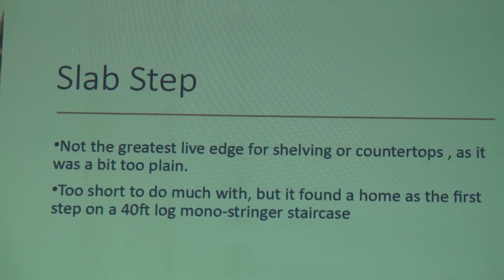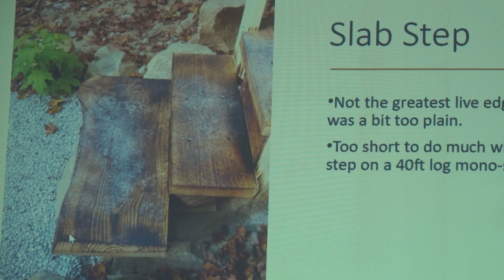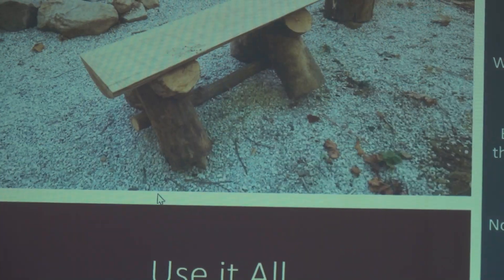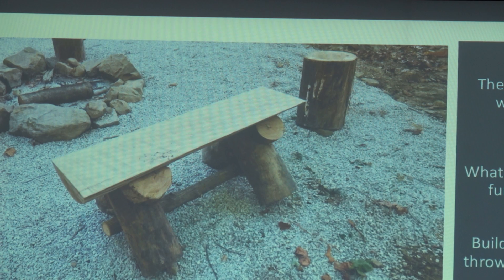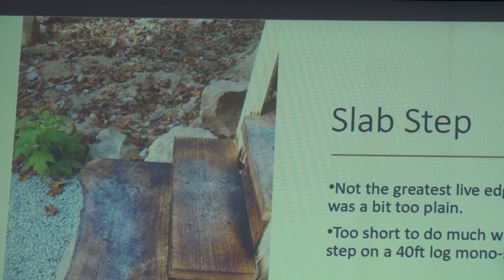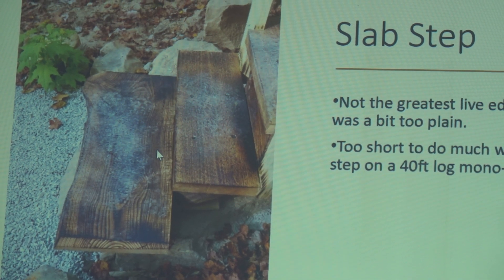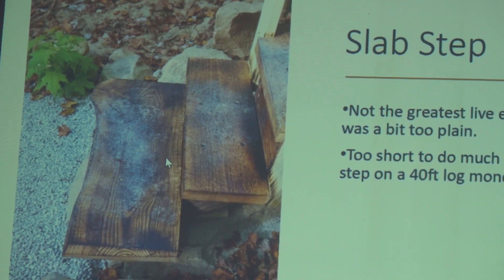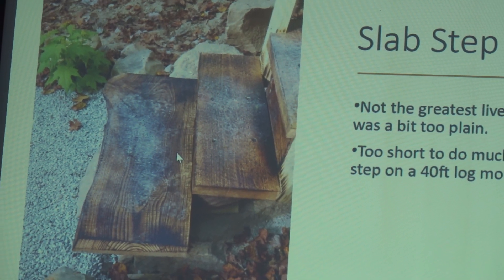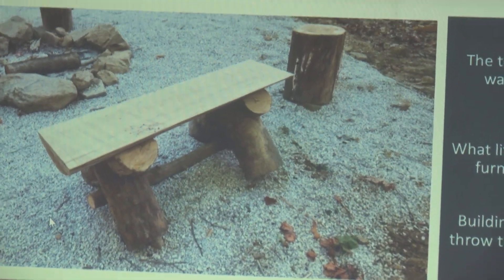The regular treads weren't going to work, so we found a piece of ash that had just enough character and enough width to cover up all that stonework — again a good use for a small slab. The staircase is the same width all the way up. That bottom step is a little wide — it's just a landing — we used a bigger piece to cover the rocks. Gutters to keep water away from the base of the staircase, because poplar is not known for rot resistance. When we made that mono stringer, we flattened it with the Alaskan mill and cut a flat face on the top to make it easier to work with.